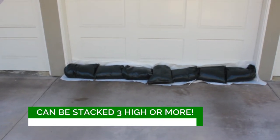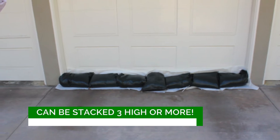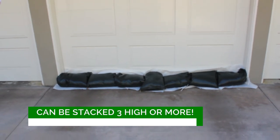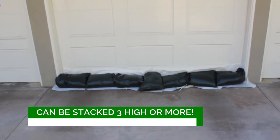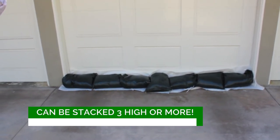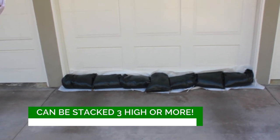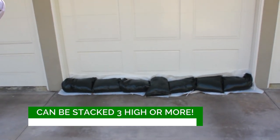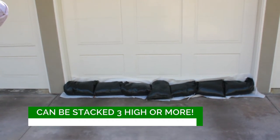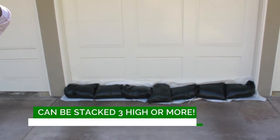Here we are demonstrating flood bags in place to protect a garage door. You can see the plastic barrier shield up against the door, followed by the barrier made of flood bags. They can be expanded in advance by putting them in water or adding water with a hose, or simply placed in position and let the rainwater or surface water contact them so they expand on their own.